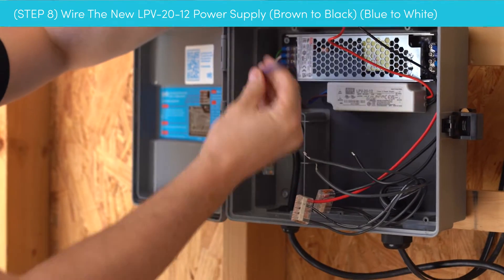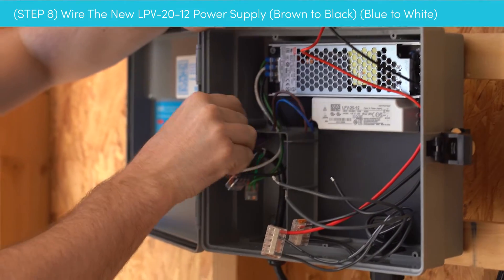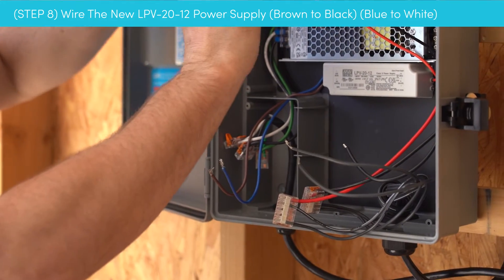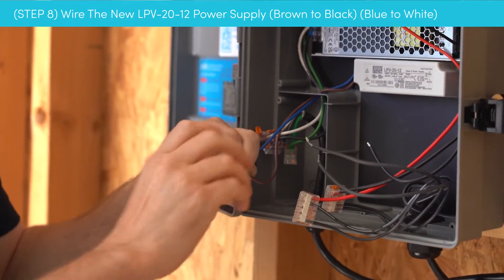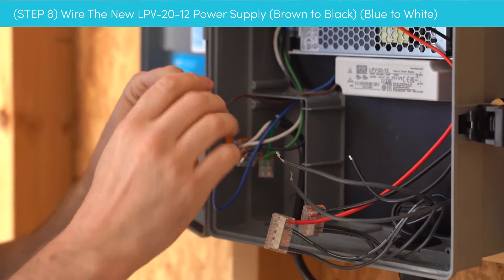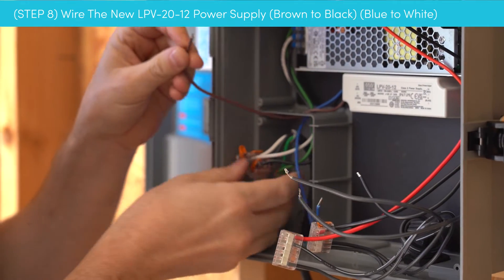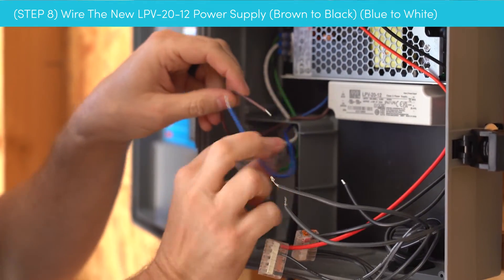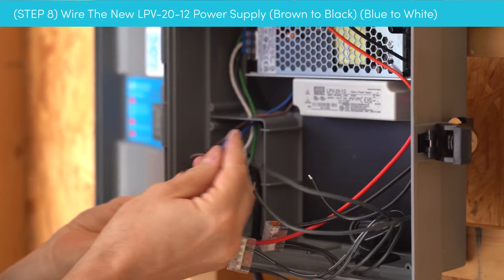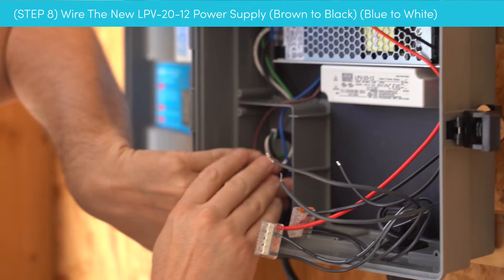We're going to route our blue and brown wires back into the outlet compartment. Make sure those wires are nice and tidy — we don't want them like a cobweb. Twist them together. The brown is going to go with the black where we just removed one, and the blue goes with the white. Now we are ready to go.